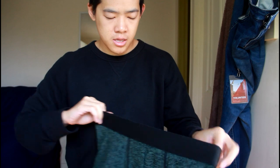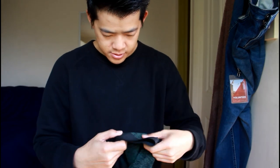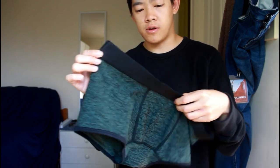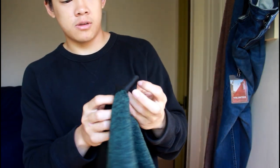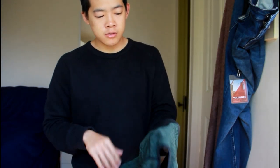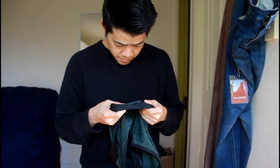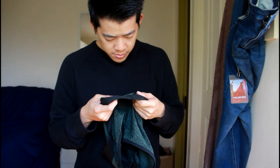The band is really soft and it's got a sheen finish to it. It's about slightly more than an inch wide so I think it should hold up throughout the day. I'm not sure — my fat stomach might actually fold it down. The material is really soft; it doesn't feel like microfiber. It's 5% spandex and 95% polyester.